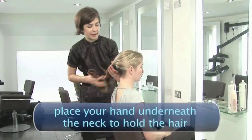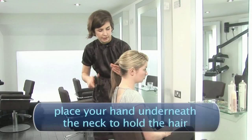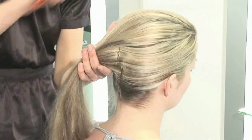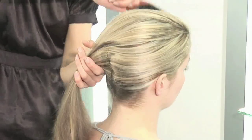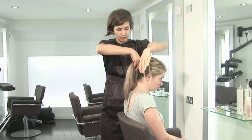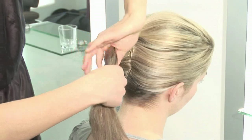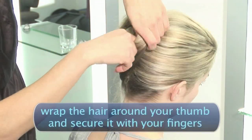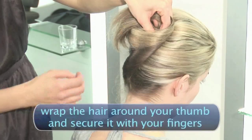Once you've got the grips in the back, you put your hand underneath her neck, wrap her neck around, very, very gently with a bristle brush. Brush everything into this side, and then you press it with the other hand so it's nice and flat. Wrap it around, half around your hand. Put the thumb in, wrap the hair around your thumb, and secure it with the other fingers by just literally twisting it a bit. While you're twisting it, you bring it up.